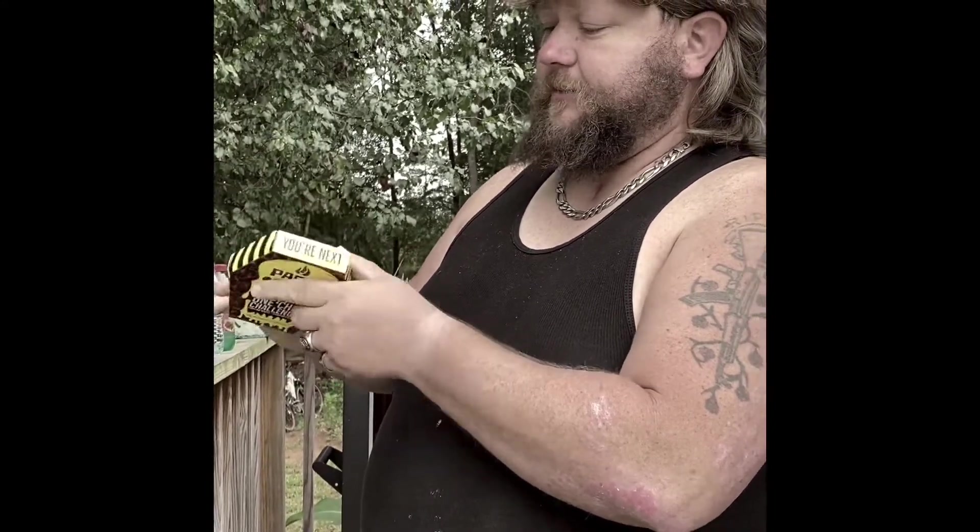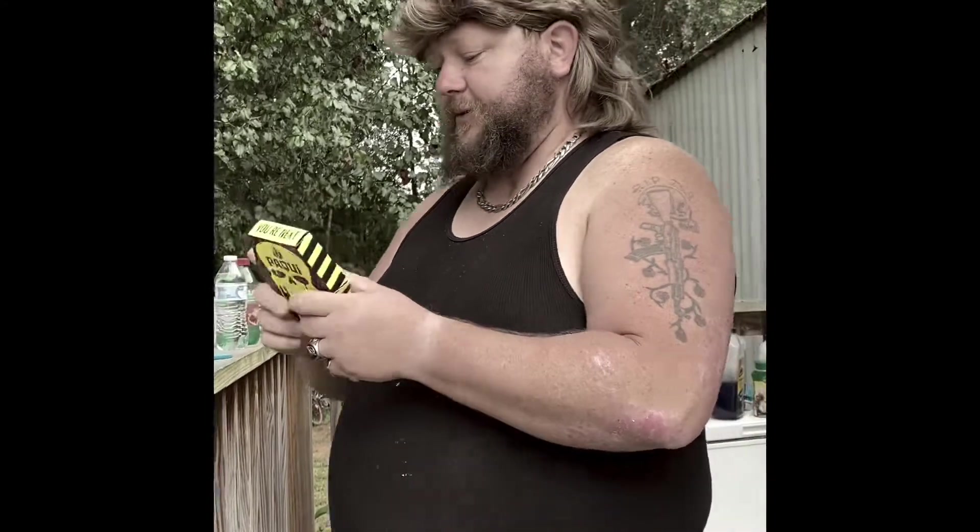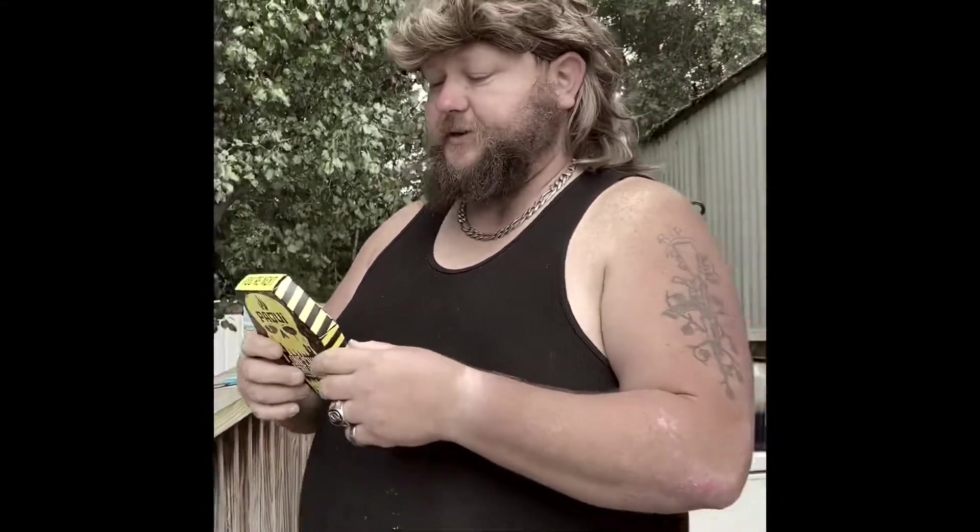It tells me I'm next when I take a bite, and then at the bottom it says this one chip will destroy me. That's not too friendly to tell somebody when they want to eat one of your products.